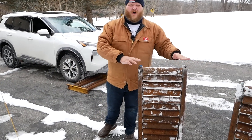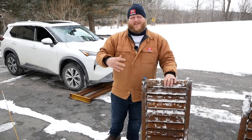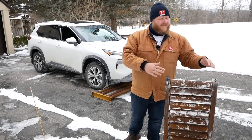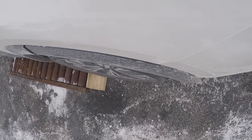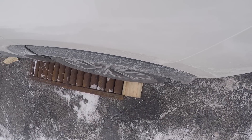We're using our new set of rollers here. You've probably seen these on YouTube before. I want to give a shout out to Roman over at TFL — he really turned me on to these rollers. These simulate no traction, so you're able to really test the vehicle and see where it can send its power. First up, we have the Nissan Rogue — a Rogue SV all-wheel drive.